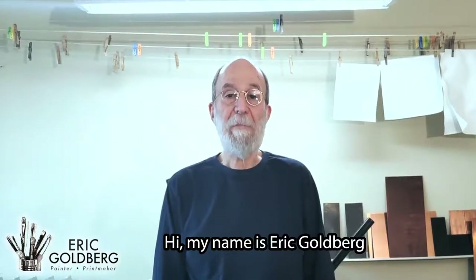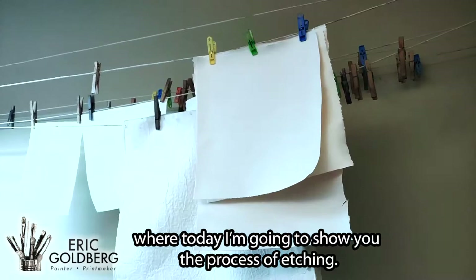Hi, my name is Eric Goldberg. I'd like to welcome you to my studio here in Philadelphia, where today I'm going to show you the process of etching.